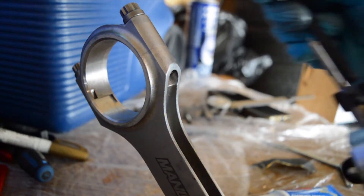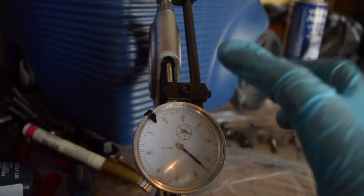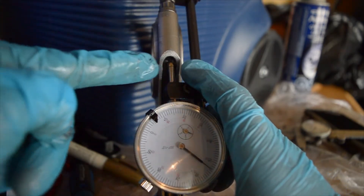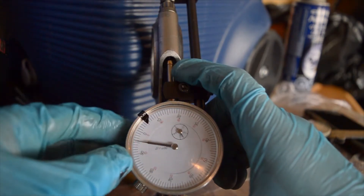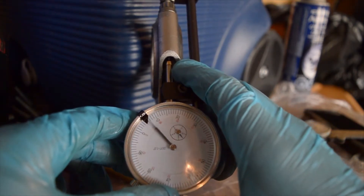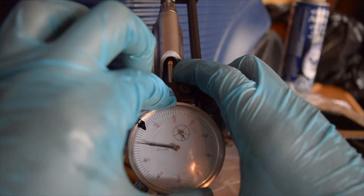I've got my stretch gauge set up. There are notches in these ARP bolts — the needle of the rod bolt stretch gauge sits in the notch in the bolt. I pinch it with my thumb over the top of the dial until I feel it seated. I pinch it just enough that the dial isn't moving and I know it's in the right spot — it's more of a feel thing. Once you get your hands on it, you'll get the hang of it. Once it feels right, I turn it to zero.